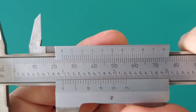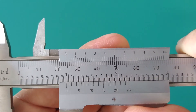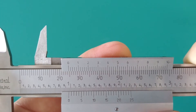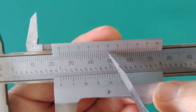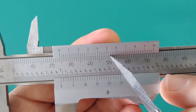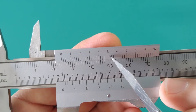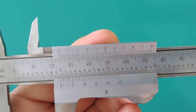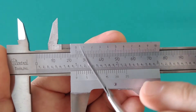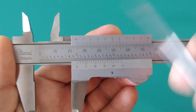And if it was just a little more to the right — right about there — I would call that 24.52 millimeters. And that's how you read the vernier scale on the metric side, or the millimeter side, of the caliper.